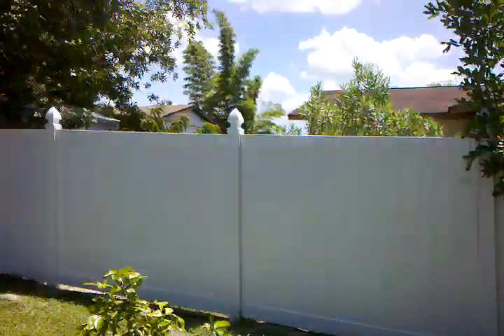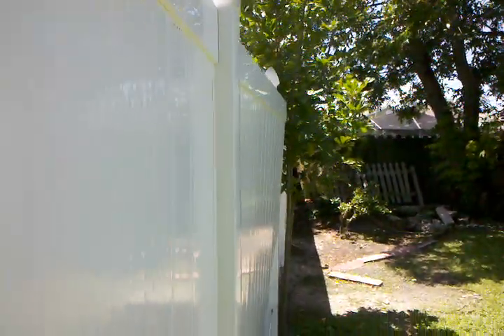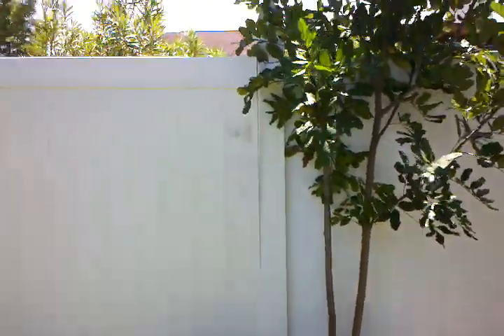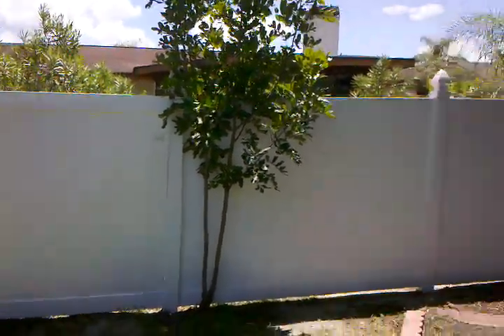The other issue was it being lined up and the way that it jutted out. Clearly it's not straight, and the problem stems from this post here by this tree jutting outward, that four inches or whatever.